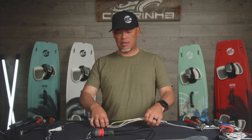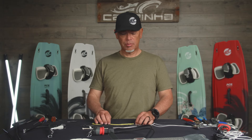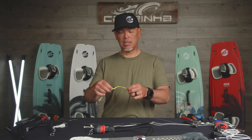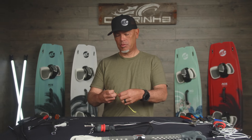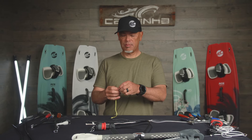Let's talk about the line connectors real quick. These are the ends that connect to the bridle of the kite at the end of the flying line. To change these out — super simple, uses the standard loop-to-loop connection. You just go ahead and loosen the connection between the flying line and the line connector itself, push them together, pull that out, and then pull it off the loop. To replace them, it's the same process in reverse.